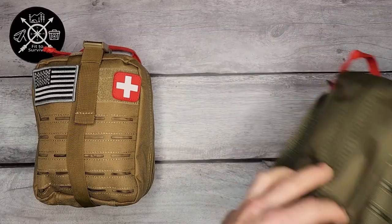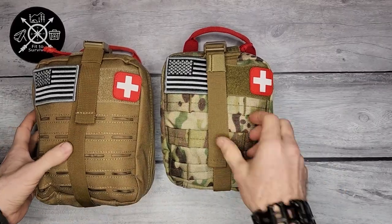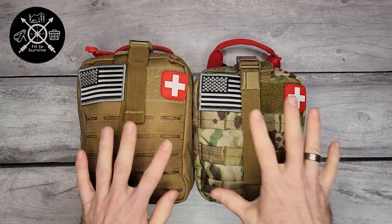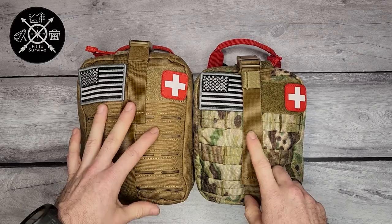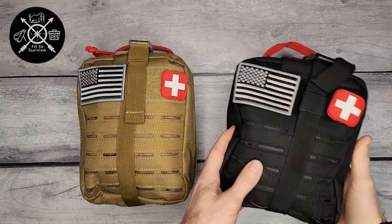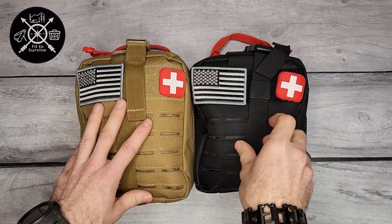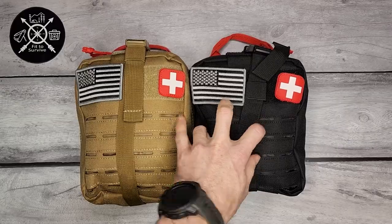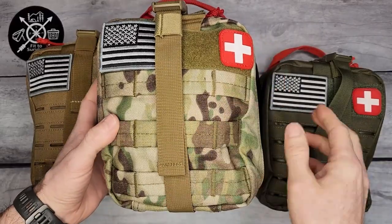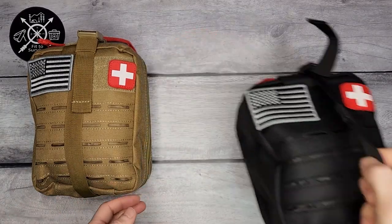There are four colors total: tan, OD green, camouflage, and tactical black. I noticed the camo bag is slightly smaller, but the contents of all these bags are exactly the same — it's the same advanced trauma kit, just different color variations. It simply lets you choose whichever works best for you.